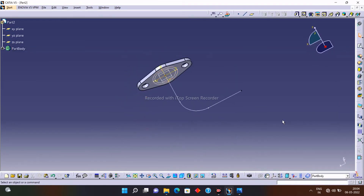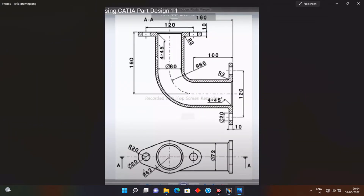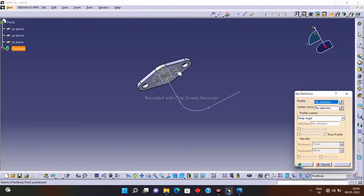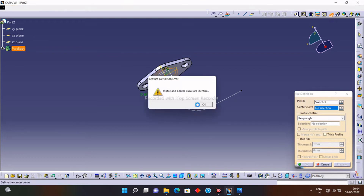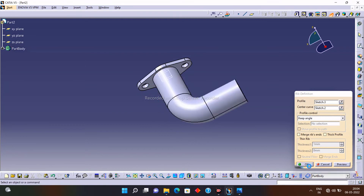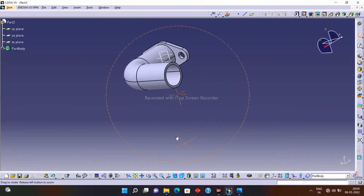This is an important part of the elbow. I need to create the elbow profile, so click on the Rib option, select the profile that you want to rib, and select the center line. You can see the bottom of the elbow is now designed.